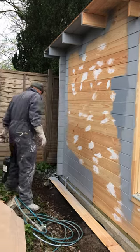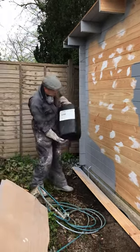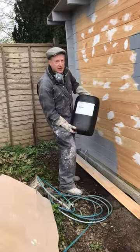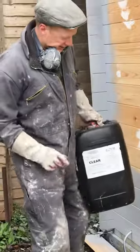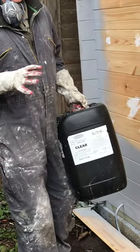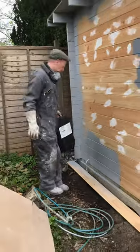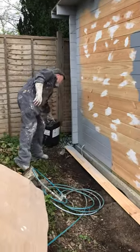And then finally, we seal it with what's called Pro-Tech Clear Royal Exterior Seal. That's basically like the glazing on a tile — it just locks the colour in, and there's a very good UV inhibitor. So yeah, it's a six coat process.